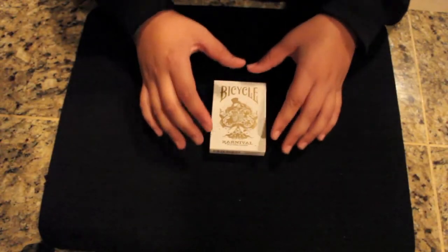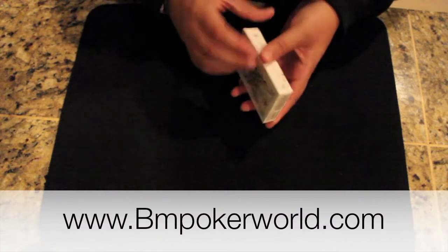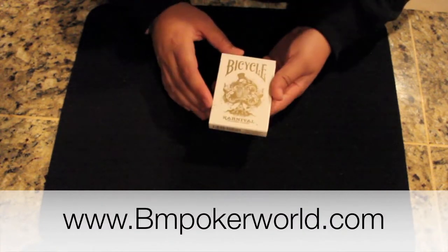Hi everyone, today I have a deck review on the gold Bicycle Carnival playing cards. You can get this deck of cards at bmpokerworld.com in the link in the description.